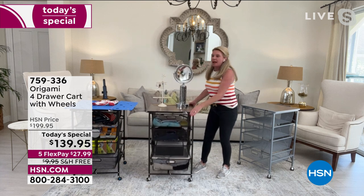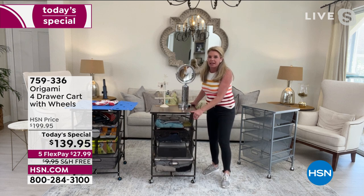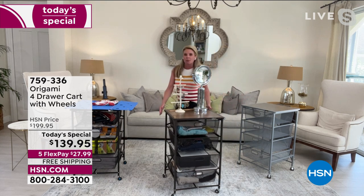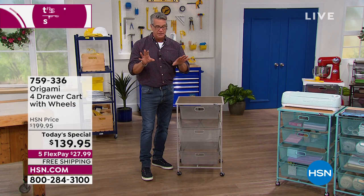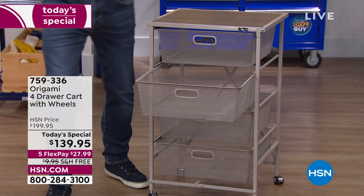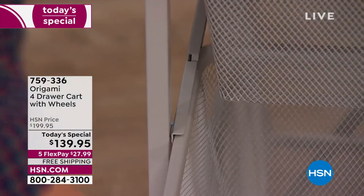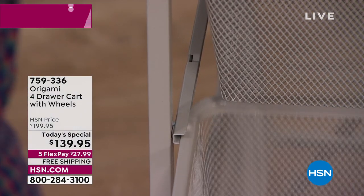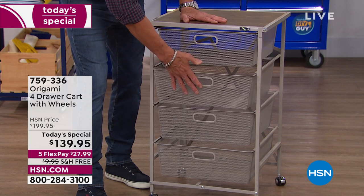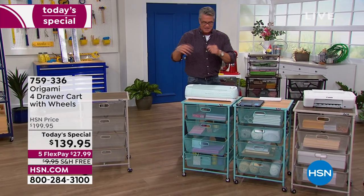I'm a huge proponent of putting the wheels on because it just gives you more options. If something's in the closet and your earring back falls down back there, instead of crawling all over the place to get it, you just wheel this out of the way. I want to show you — there are little nubs on the track. When you pull the drawer out, it doesn't come sliding out and everything falls over. You just give it a little push past that nub, and that stops it from pulling all the way out.